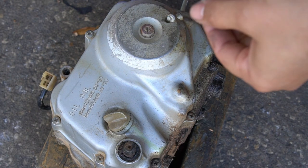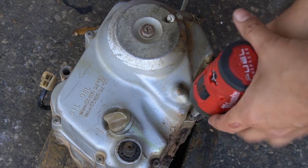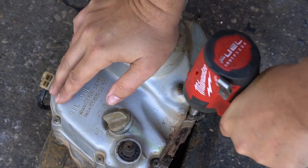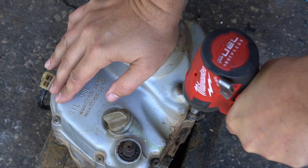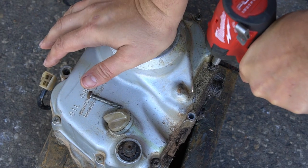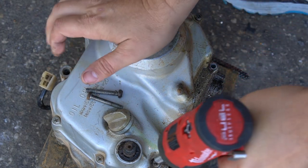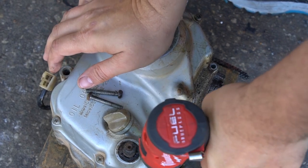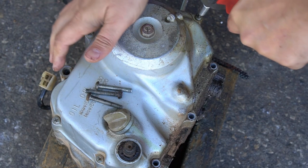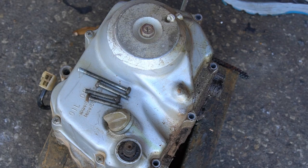To have a power drill with the impact feature on it and put some downward pressure on it — these all come out with ease.